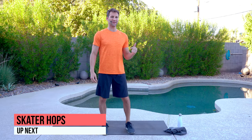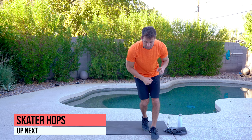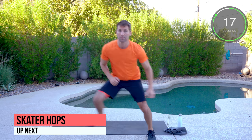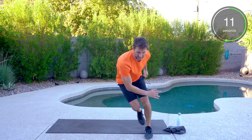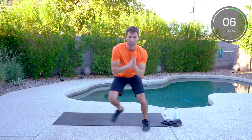The first movement is going to be a skater hop — we're going side to side, tapping and going. Your first option, if you want to regress it, is just a nice little side shuffle. If you want to pick it up, we're hopping. Get nice and loose. A lot of cardio — I want you breathing, I want you pushing yourself.